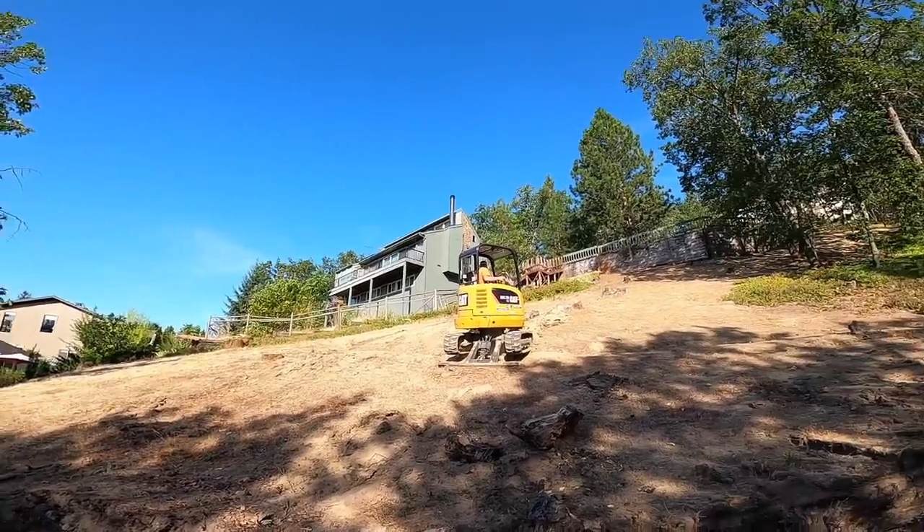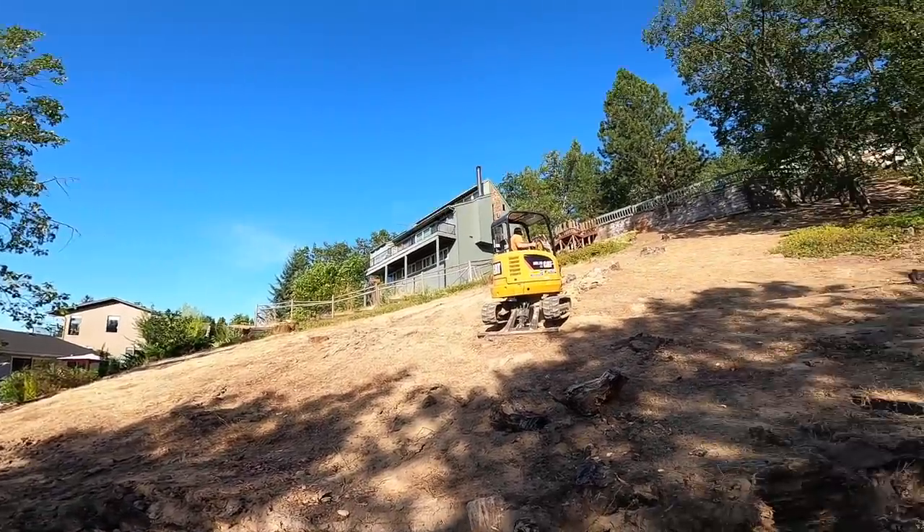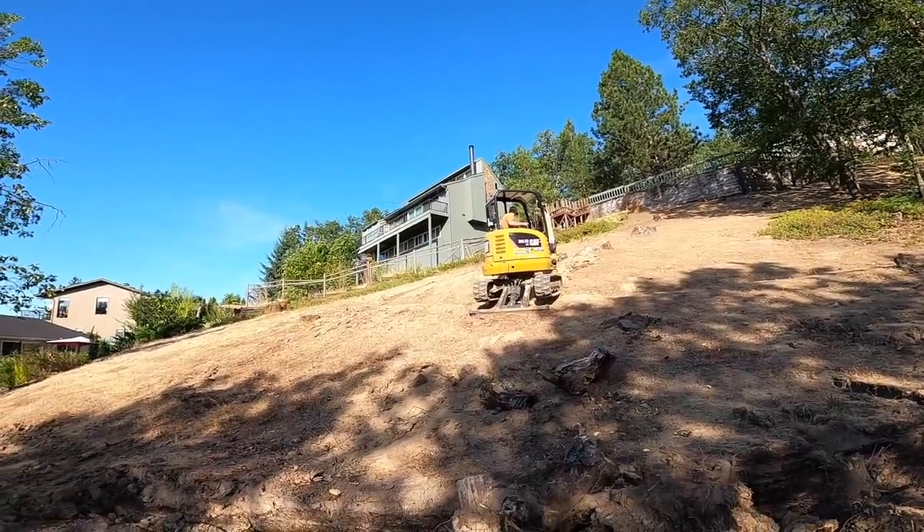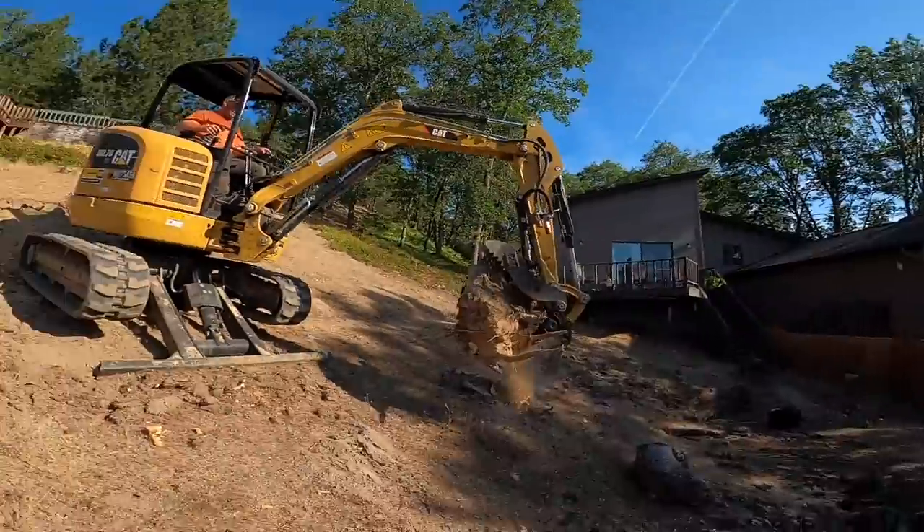I'm hoping you're pretty careful, Damien, on hillside excavator work. Happy Friday. Damien wants to tell you something — he says he has a special treat for you.